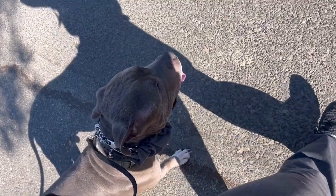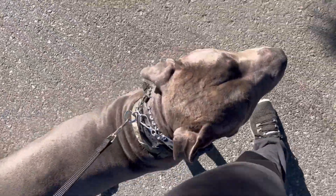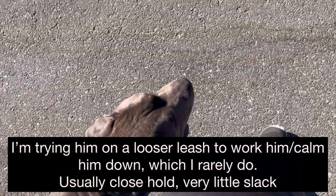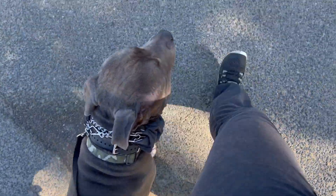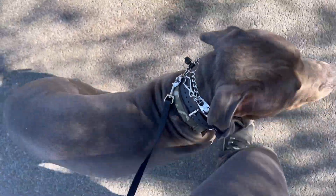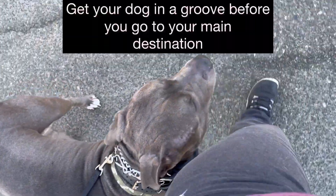Now we're just going to walk away slowly, do some turns. Good — turning into him. Good, got a little eye glance. We're not going to move on until I get a better handle on how he feels about the construction. You can see the wrinkly forehead — he's concerned. Heel — a little in front, heel. That's better. We're going to do a little more though before we move on to the rest of the park.